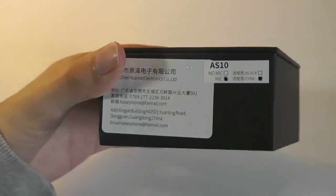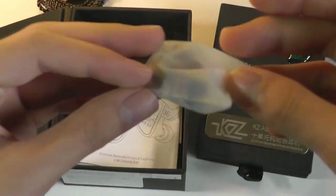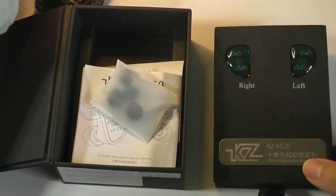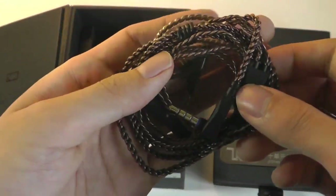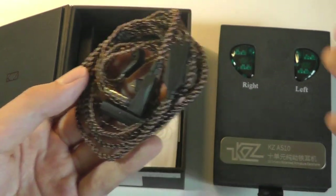Taking a look at the packaging here, it's quite simple. This version does have an inline microphone as well. Inside we've got the instruction manual, we've got some spare silicone tips — there is already a pair installed by default. These don't come with memory foam or comply tips by default, you can always use your own. They also come with a detachable cable, which is great because if it fries or breaks, you're still able to replace it and continue using the earphones.